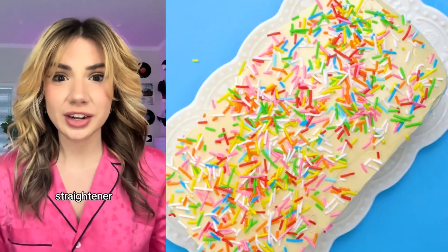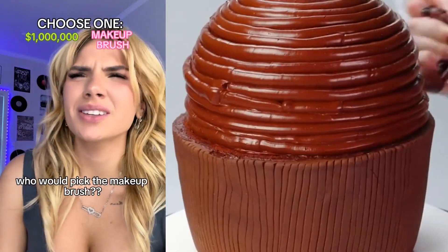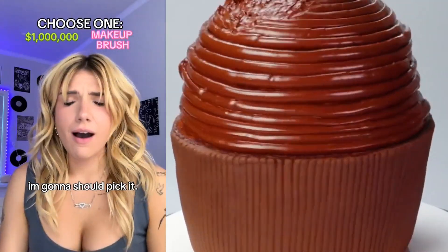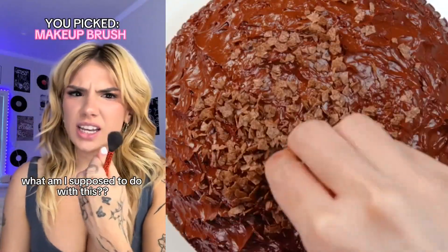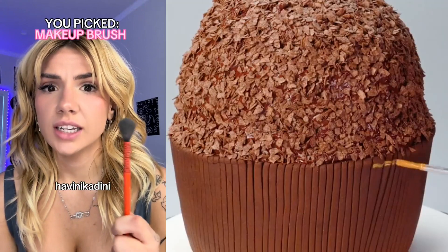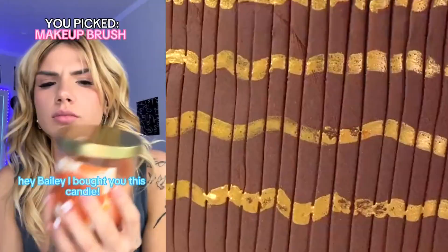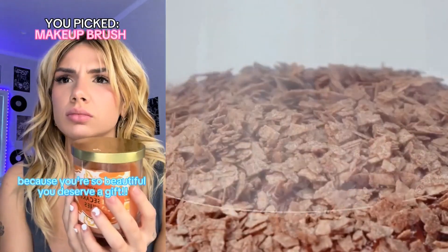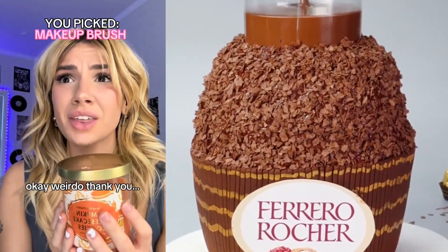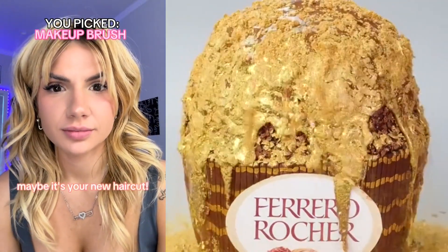Let me know if you would ever try curling your hair with a straightener. Million dollars or a makeup brush — is this some kind of joke? Who would pick the makeup brush? What am I supposed to do with this? Maybe it's magical. At least it looks pretty. This is useless, I don't want it.